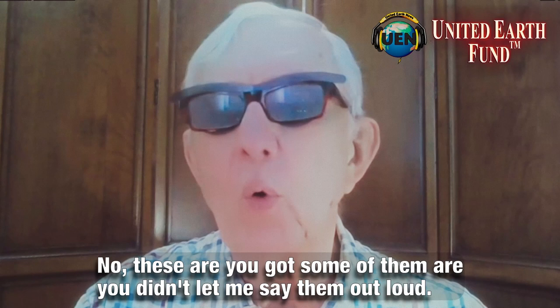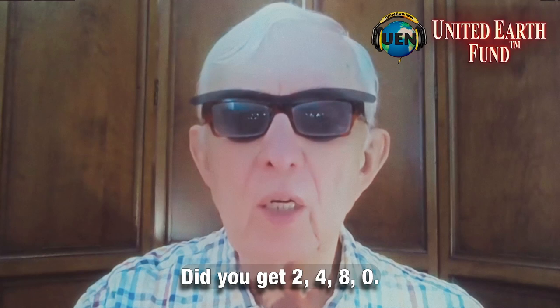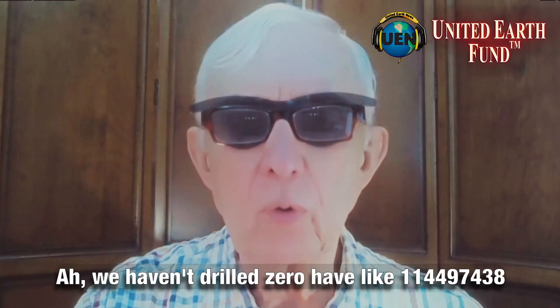I'm going to say those numbers out loud. Did you get: 2, 4, 8, 0? We haven't drilled zero, have we? Then: 1, 1, 4, 9, 7, 4, 3, 8. Let's do them silently again.